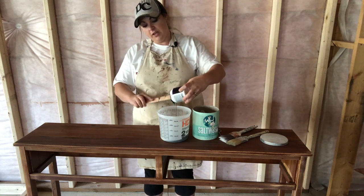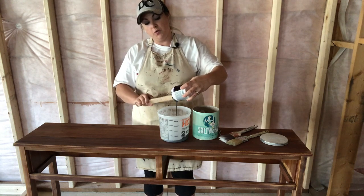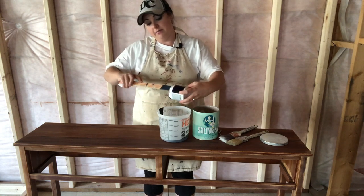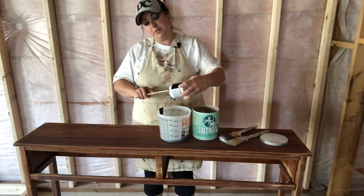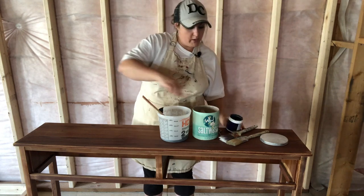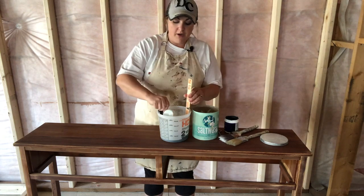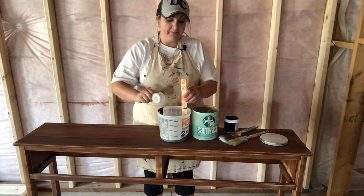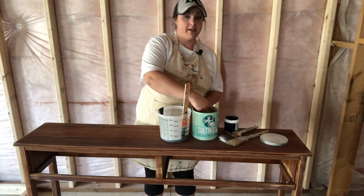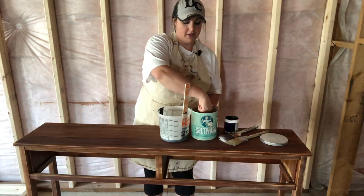I'm just going to pour my paint into my bucket here for mixing. With the salt wash, you want to do about a one-to-one ratio, so it's a little bit of guesswork unless you have exact things to measure with. You're going to want the consistency of your salt wash mixture to be like a thick cake batter or a frosting. When I get it all mixed up I'll show you what it looks like.